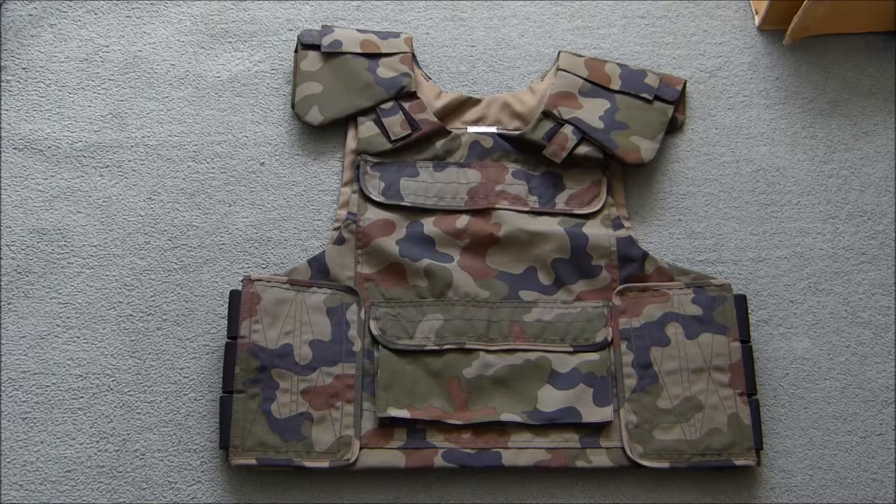This is what came in the mail this morning. It's a Polish KLV plate carrying vest in what I believe is Pantera camouflage. In my airsoft loadout, it's a Stalker impression if you've ever seen the series of game Stalker. I'm a huge fan and based my airsoft loadout on this.